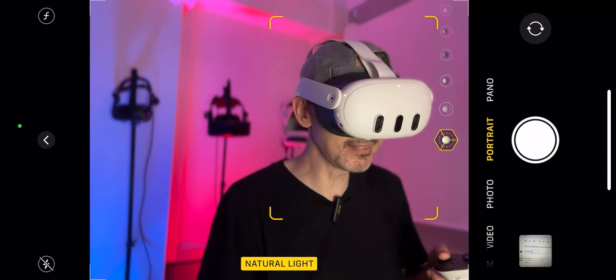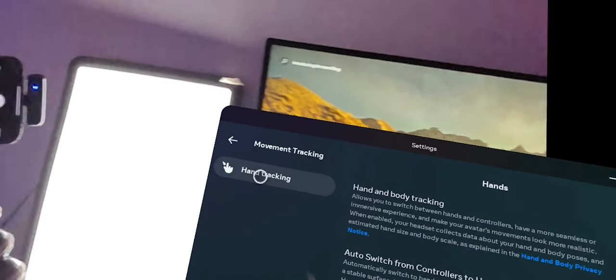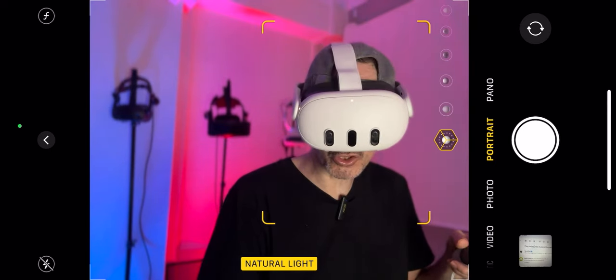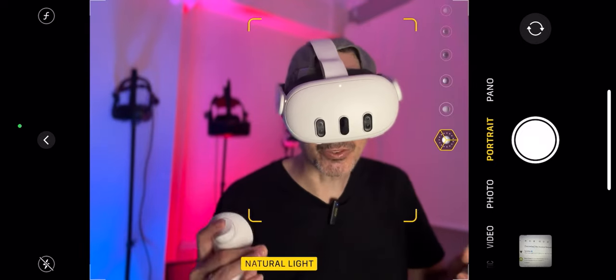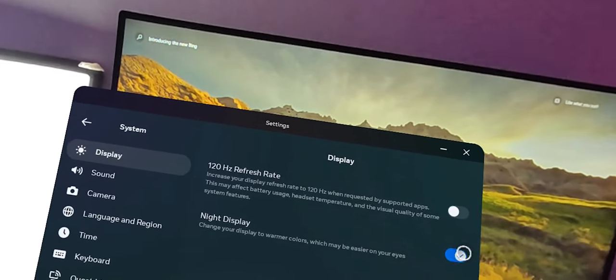Another tip: go to your Privacy settings and disable anything related to analytical data and data storage. You can also change auto-switch sensitivity and hand tracking settings — make sure only what you need for gameplay is on, not data being tracked and sent to Meta. Additionally, go to System then Display and you can switch on Night Display. This changes colors to a more sepia/yellow tone, but it's supposed to help dim battery usage — not by much, but everything is incremental.